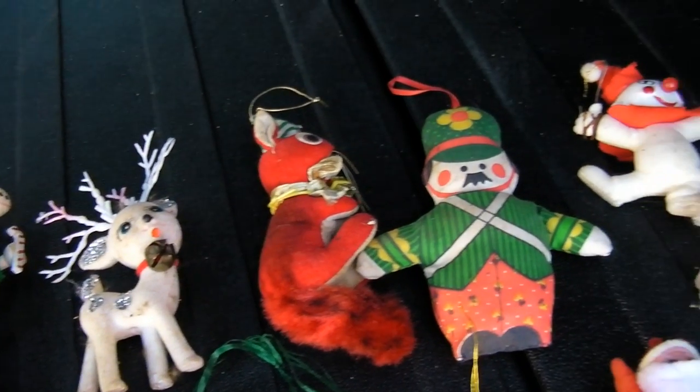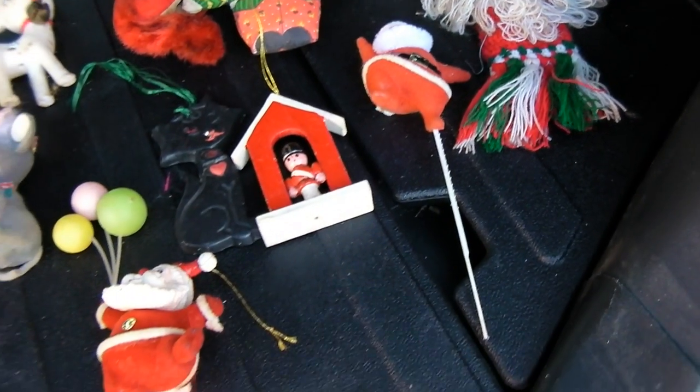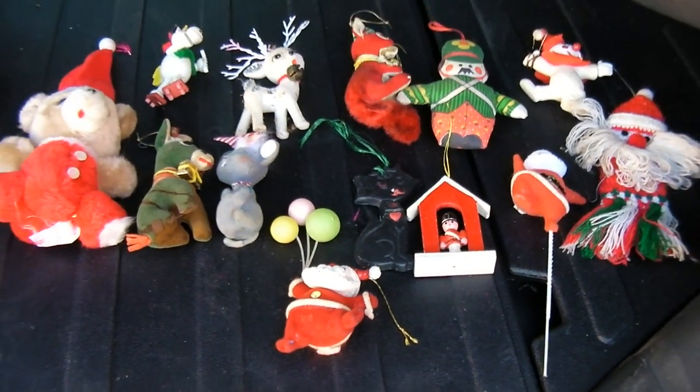They need to be cleaned and sanitized — or maybe just thrown out the window when I'm doing 60 on the freeway.